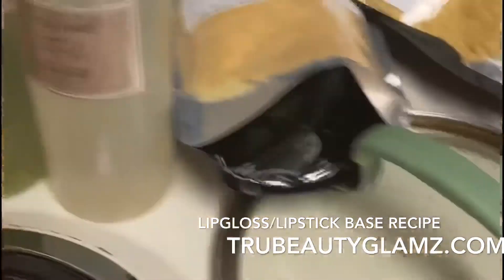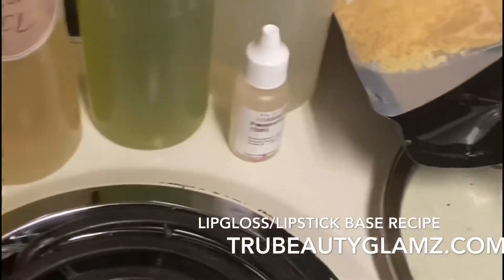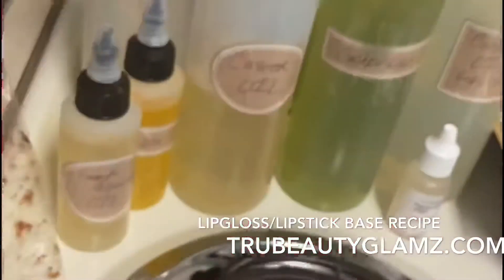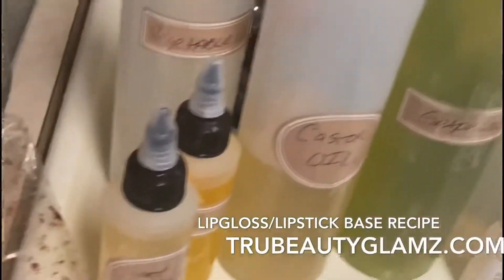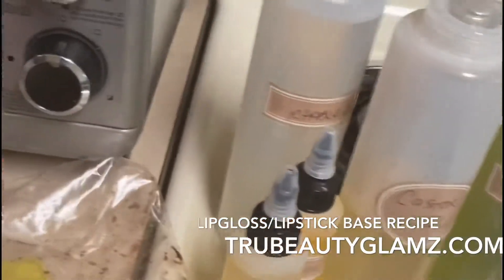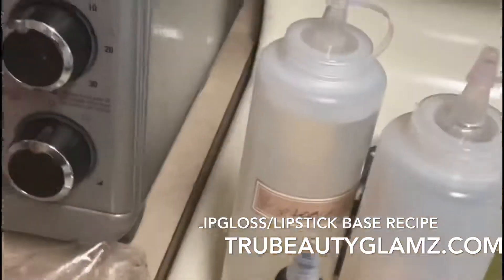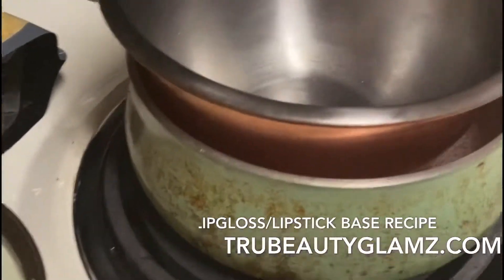I got the preservative cap from TKB Trading. I also went to Dollar Tree to get measuring spoons — one teaspoon, half a teaspoon. And I got these vitamin E caplets; I'm going to open them up and put a couple of squirts of vitamin E in.